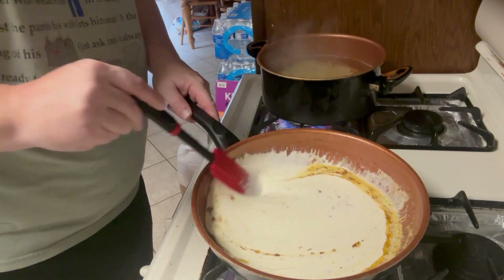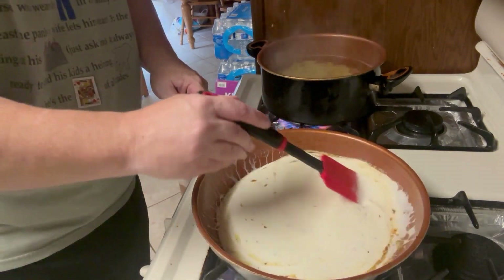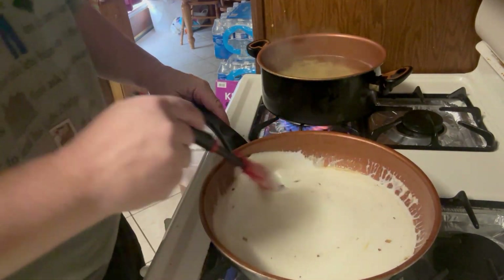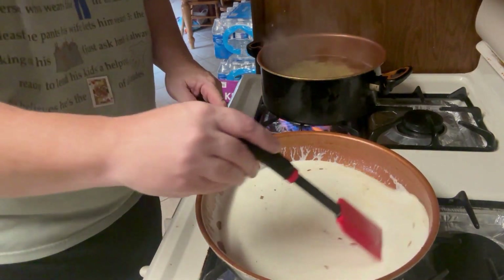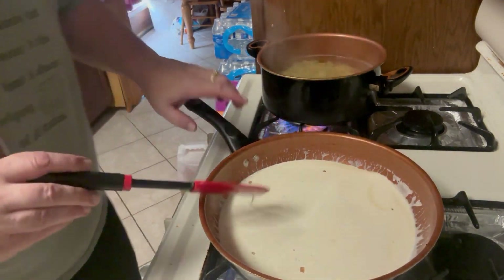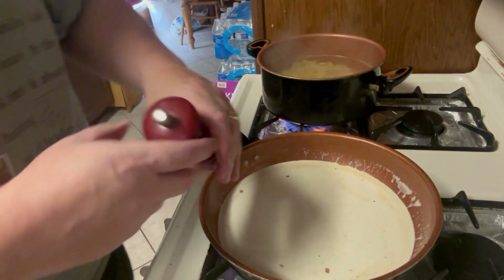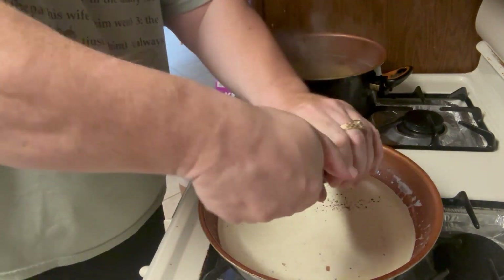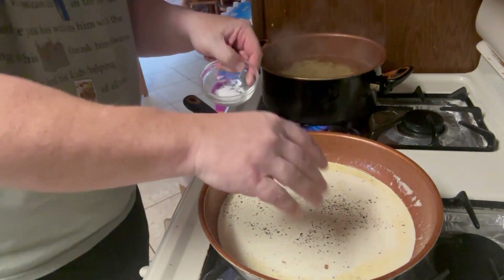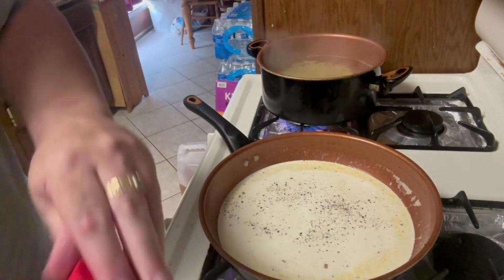Make sure you have it on a nice simmer, otherwise the fats will start separating and we don't want that. Let's go ahead and season the sauce with fresh black pepper, a little bit of salt, and a little bit of paprika.